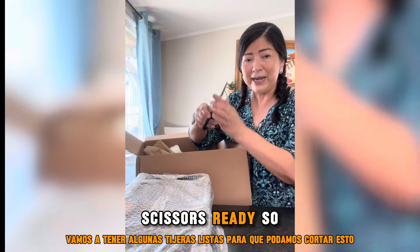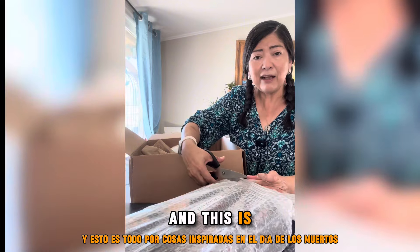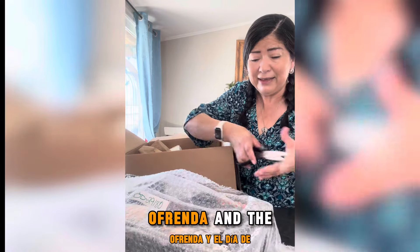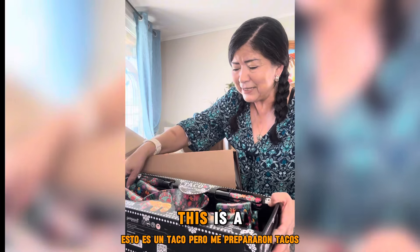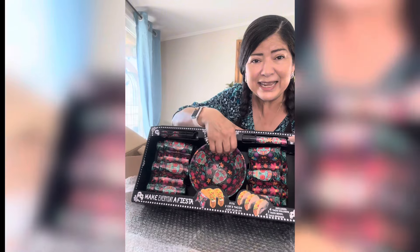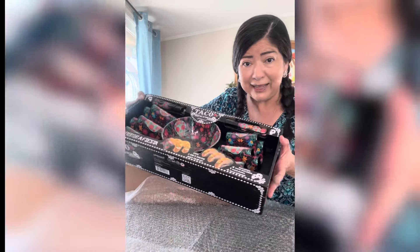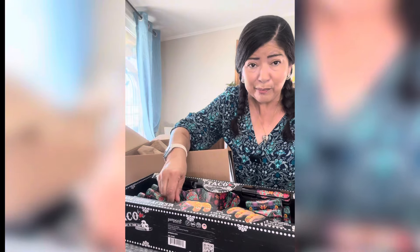Let's have some scissors ready so we can cut this. And this is all Day of the Dead inspired stuff, so I'm going to be using it for my Day of the Dead ofrenda. Oh my gosh, this is beautiful — it's a taco holder! You can add salsa and put your taquitos in it. It fits one, two, three, four tacos. This is beautiful and it's made of plastic so it's not breakable.